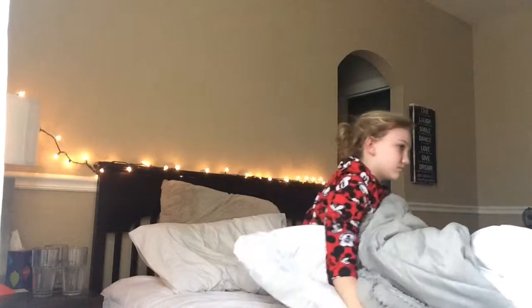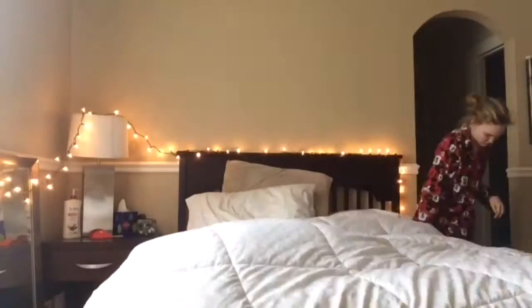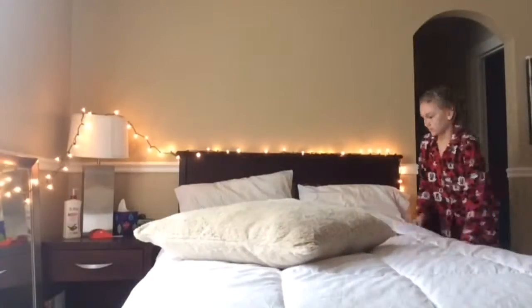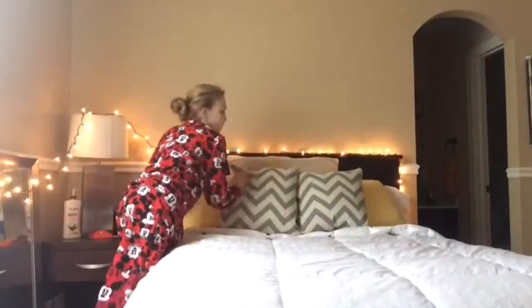Since it's probably winter break or a weekend, I sleep until about 8 or 8:30. When I finally want to get up, I get up, and the first thing I've been doing lately is making my bed. I used to not make my bed at all, but I've been getting into the habit of it and it helps me wake up in the morning because then I know I can't get back in bed since it's all made.